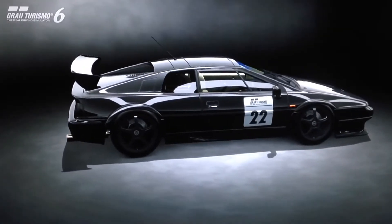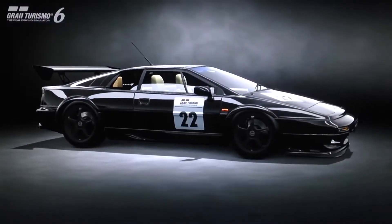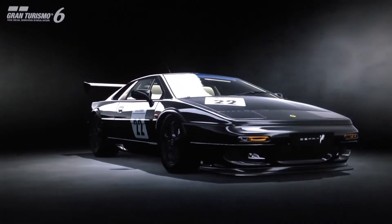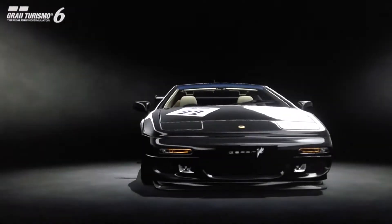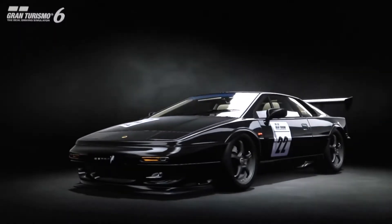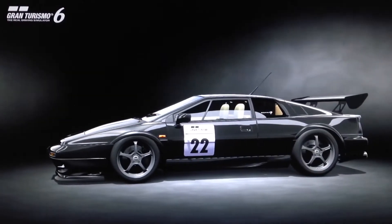Hi again guys, we've got another Special Projects replica build for you today. This time it's a replica of a racing model which hasn't been featured on Gran Turismo since Gran Turismo 2. It was one of the quickest British cars in the game back on GT2 — it's the Lotus Esprit GT1 race car. It was kind of overshadowed by the Elise GT1 on the game, which I'd personally love to see return, but I'd also love to see the Esprit GT1 come back because it was a seriously cool car.